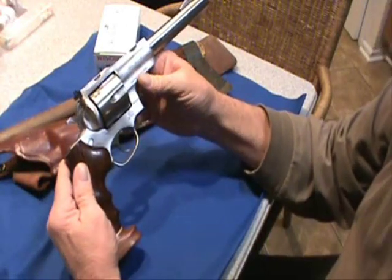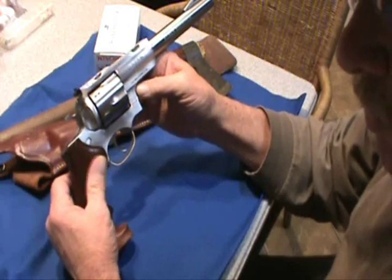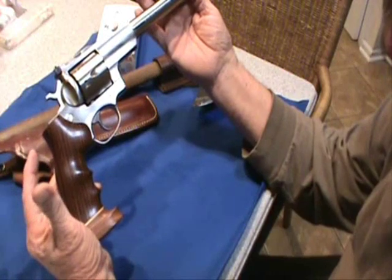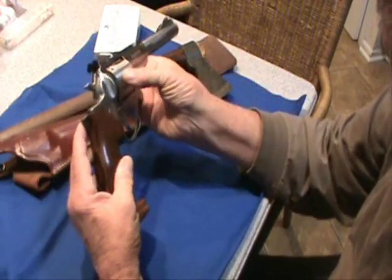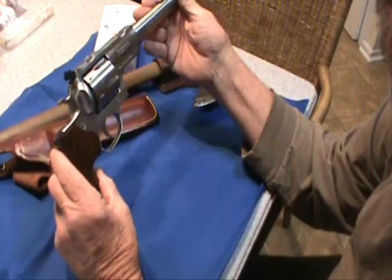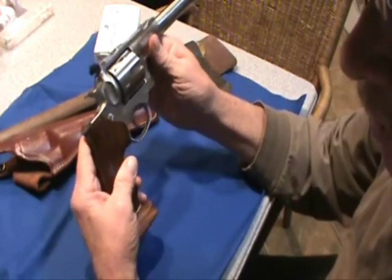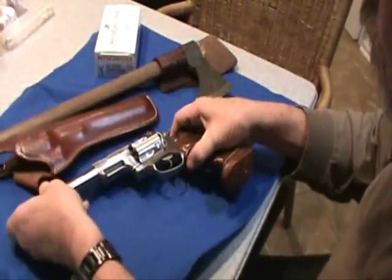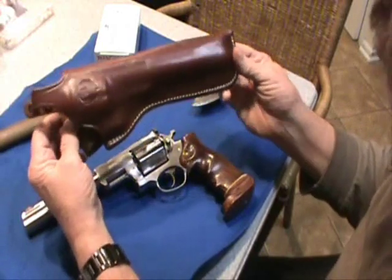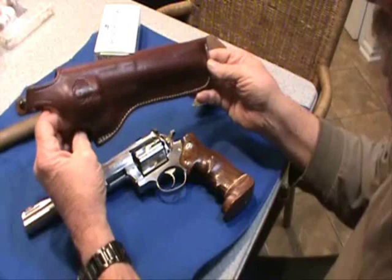This gun is pretty heavy — it's full stainless steel and weighs 53 ounces. The overall length is about 13 inches, so as you can see it's a big gun. I got a holster for it too, another holster like I have for my other one, and this came from Ruger also at about the same price.